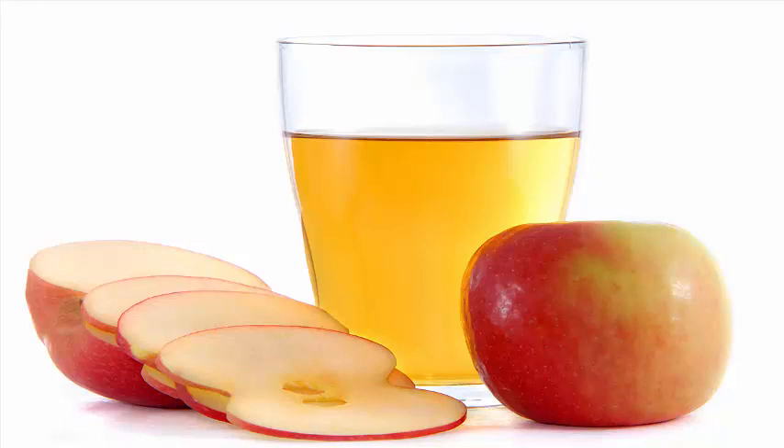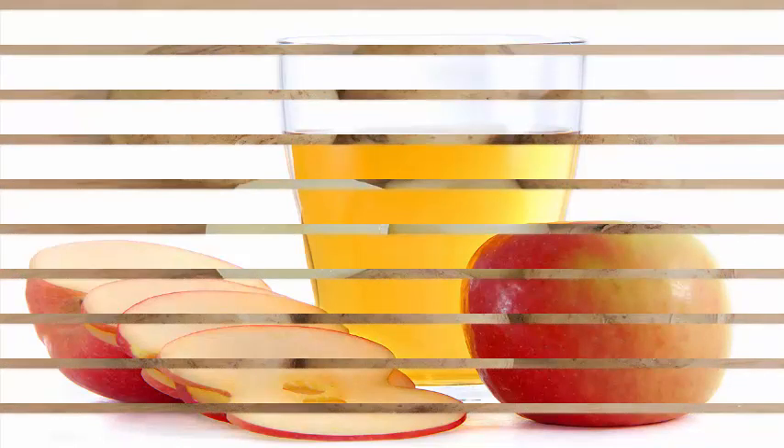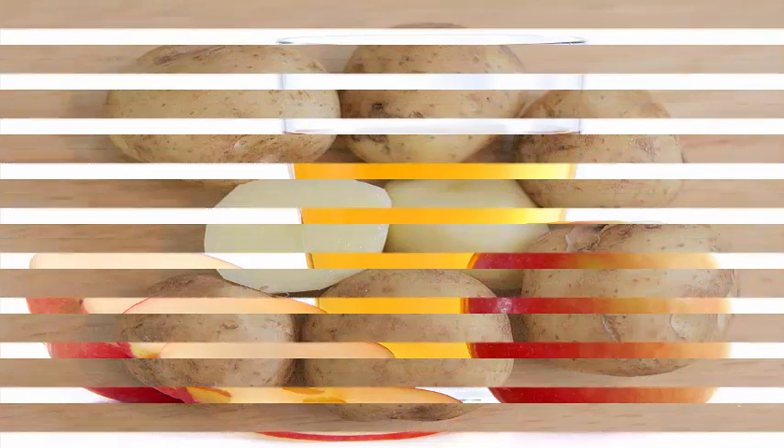3. Apple cider vinegar: Mix 1 part organic apple cider vinegar and 3 parts water. If it seems too strong, you can increase the amount of water. Dip a cotton ball in this solution and dab it on the affected area. Leave it on for 10 to 15 minutes and then wash it off. Use 2 or 3 times a day until the blemish fades away.